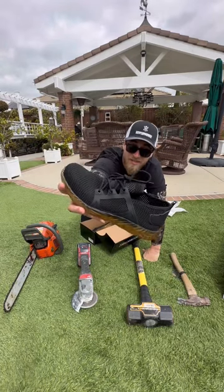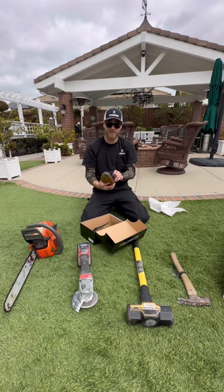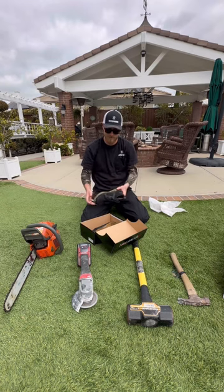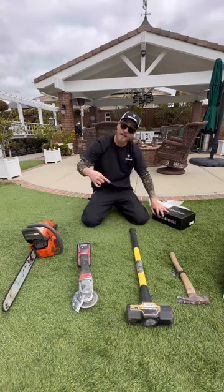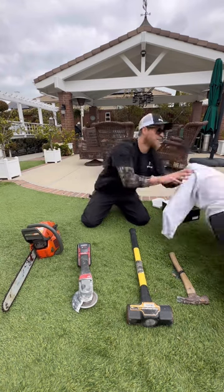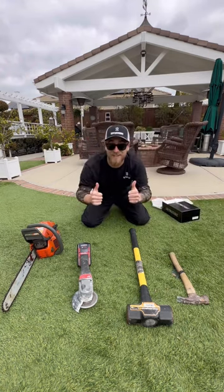Indestructible shoes — they got the steel toe up front, super light, durable, called indestructible shoes. So I decided let's actually see how indestructible they are. At the end of the video I'm gonna tackle this freaking HD plumbers dummy.